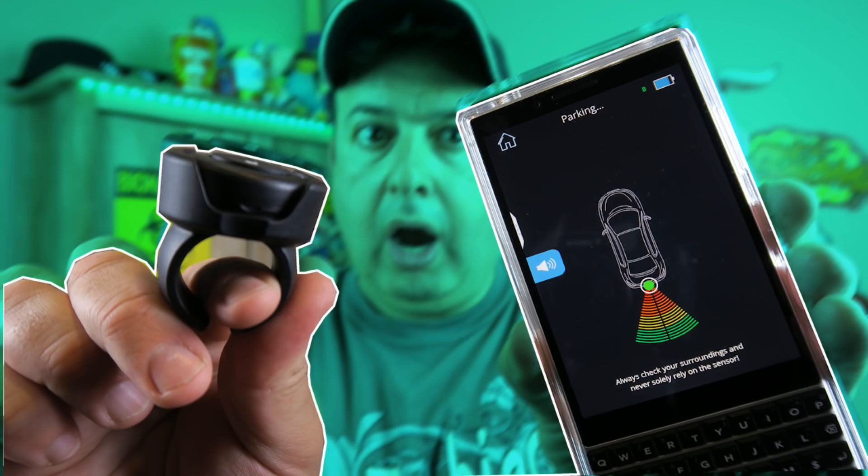Hey, welcome to another Talking Tech with the Techie Guy. My name is Liron Segev, where I make technology simple. If this is your first time here, consider subscribing. If you're into phones, gadgets, apps, tips and tricks, we do all of that here on this channel.